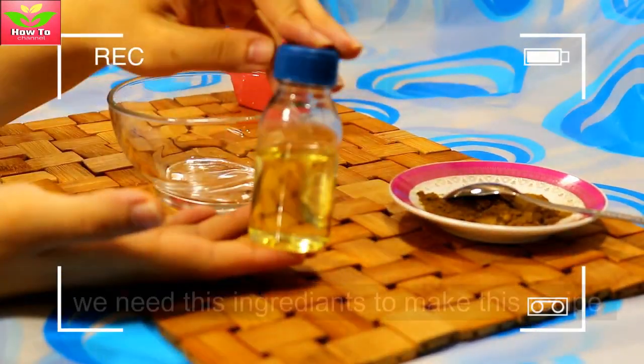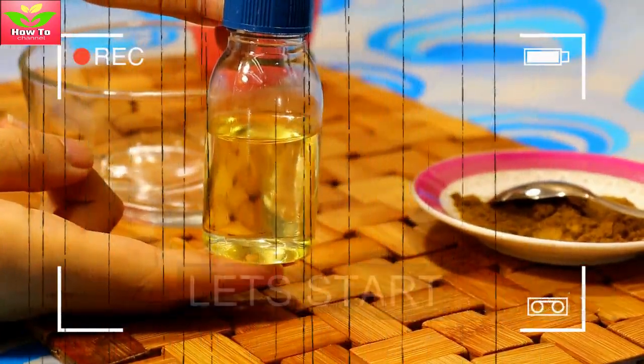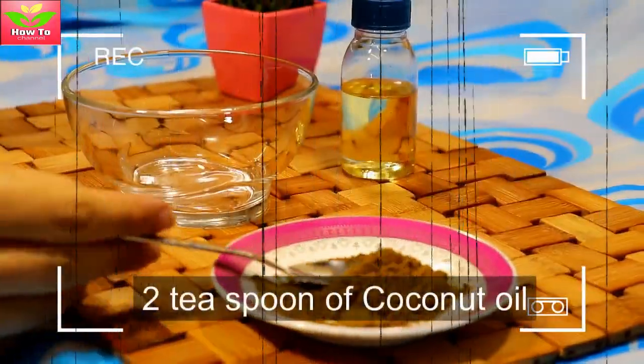This is a special and effective recipe. We need these ingredients to make this recipe, so let's start: two teaspoons of coconut oil, one teaspoon of henna powder.